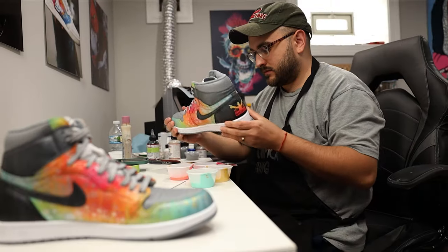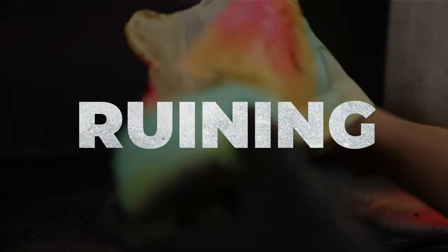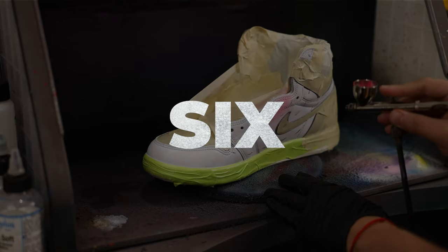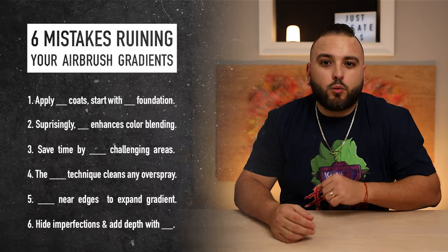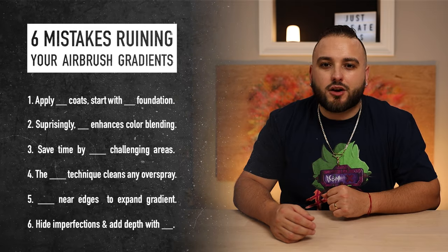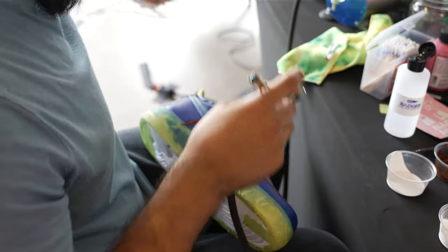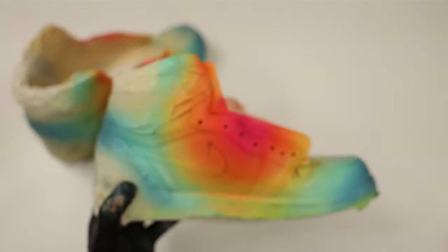Ever wondered why your gradients just don't pop like the pros, even though you have the same tools? You might think you've mastered the technique, but I'm willing to bet you're making at least one of these gradient-ruining mistakes. In this video, I'll reveal what each of these common mistakes are, demonstrate how artists of any skill level can easily transform their projects by addressing them, and show you something very simple you've likely been overlooking this entire time.